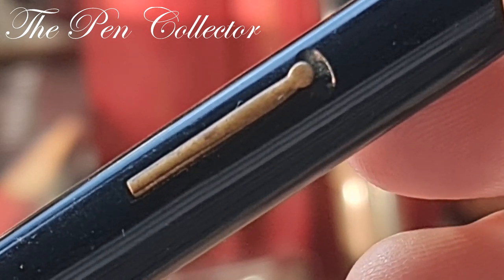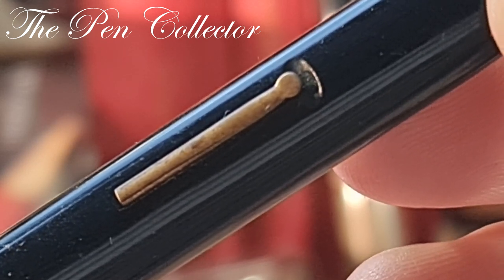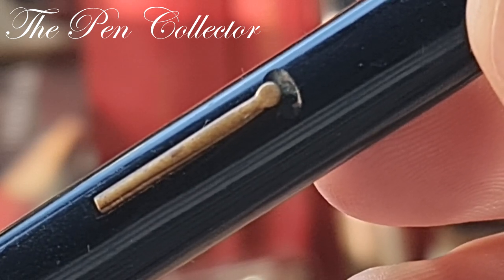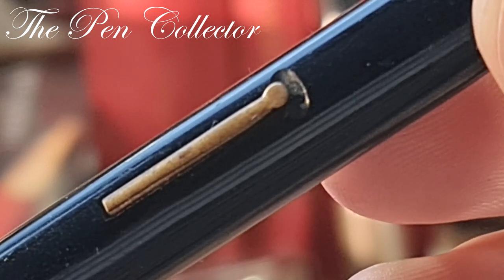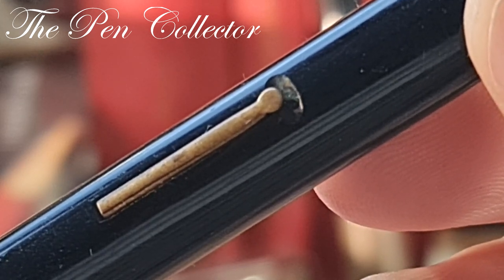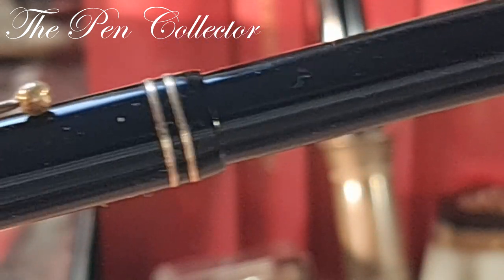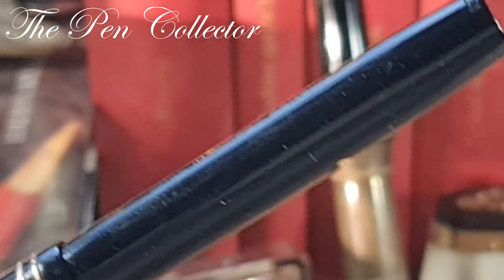When you hear the De La Rue name, you probably associate it with the Onoto. In fact, the De La Rue pen manufacturer sold lots of different models, but the Onoto was the most famous of them all. In time the company was known as the De La Rue Onoto Fountain Pen Company. This is not an Onoto model — it is a simple De La Rue model, as you can see, made of different materials.